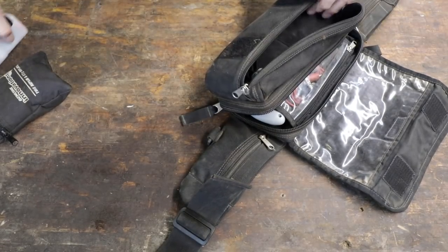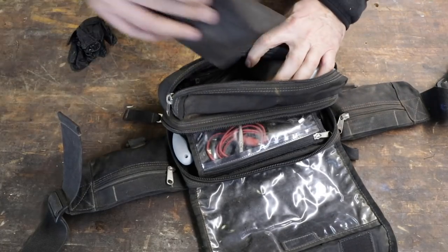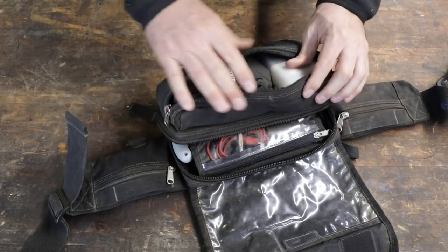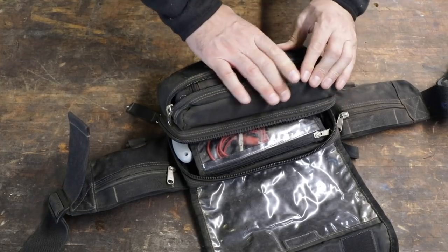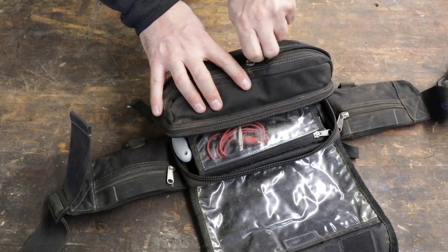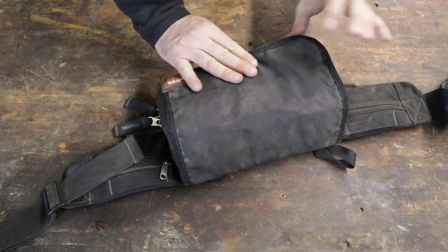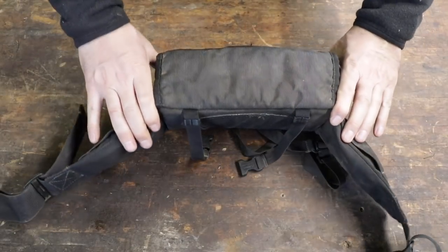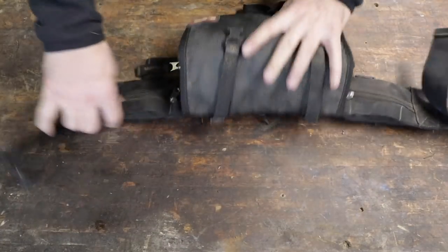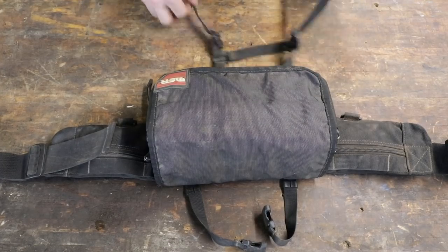All of that fits in this small waist pack. It's quite compact and not very heavy — rides really low on the back and you don't really notice it's there. These dirt bike fanny packs have been around a long time, haven't changed much, and guys really like them because they're comfortable and work well. You just don't want to go out there without your tools.